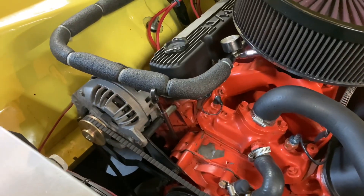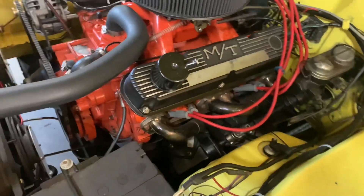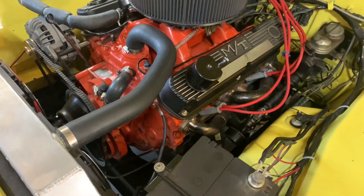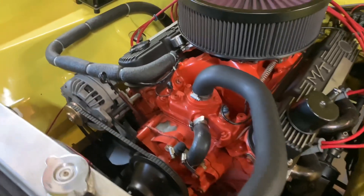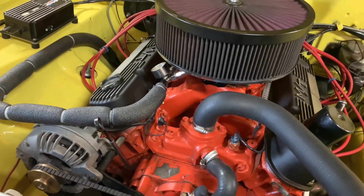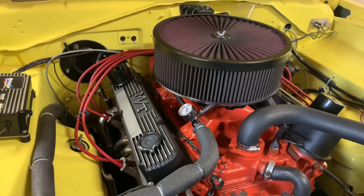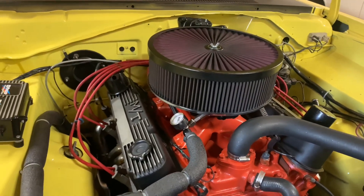The heads are J-heads. They started out with 1.88 intake valves; I got Manley 2.02 1.6 stainless steel valves. I did the port work on the heads myself — just gasket-matched them, blended the bowls, and worked down the material around the valve guide. The intake manifold is an Edelbrock Air Gap, also gasket-matched. The carburetor is an FST 750 mechanical secondary — pretty much an out-of-the-box carb, but it works really well.